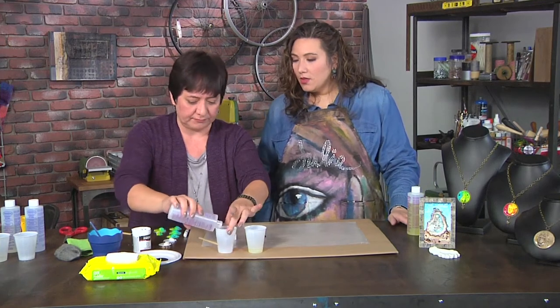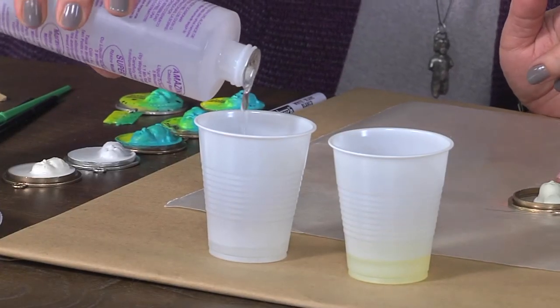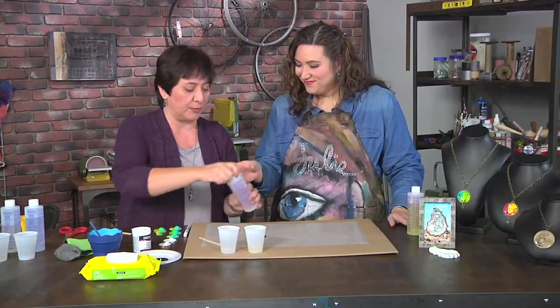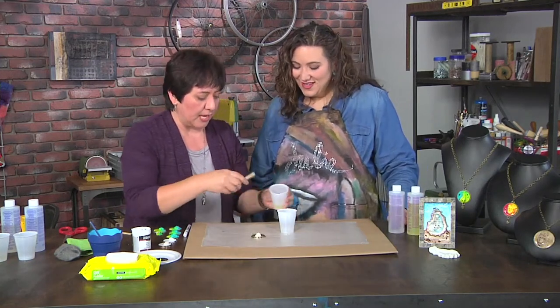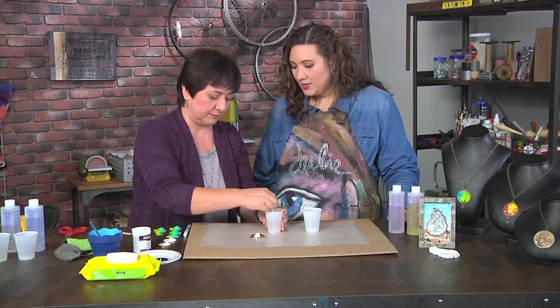Casting resins are used for making things like this face, which was cast. You can make your own designs and cast pieces. Then I'm just going to mix them together. You're just eyeballing the two equal parts. Of course, if you use a measuring cup, you could mix them in the same cup instead.